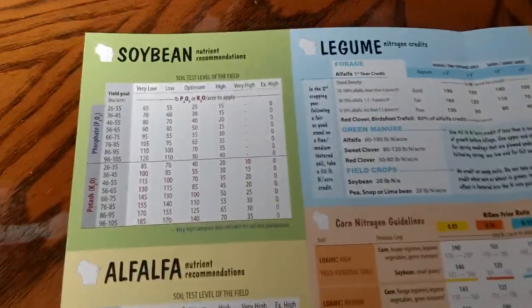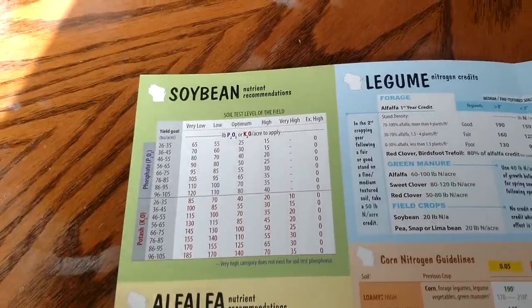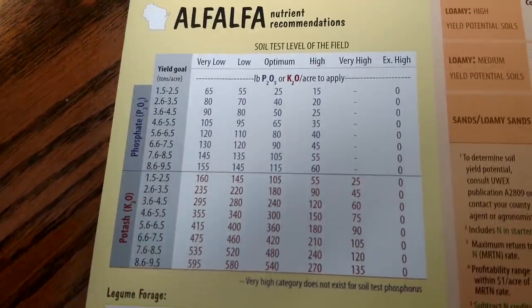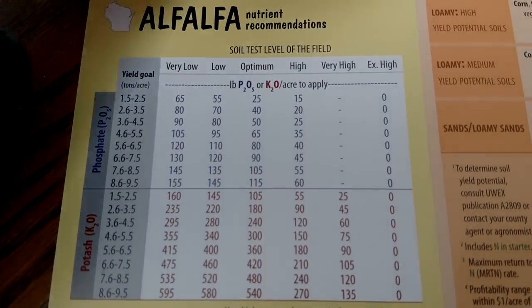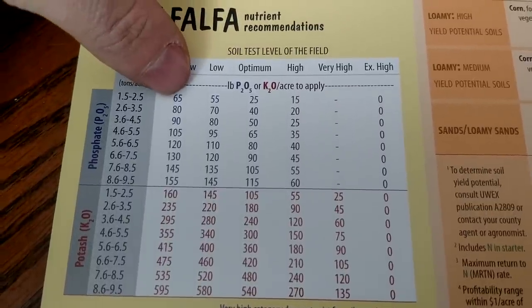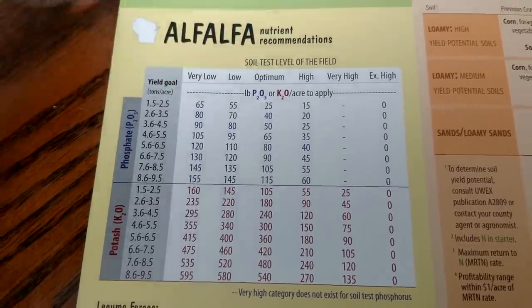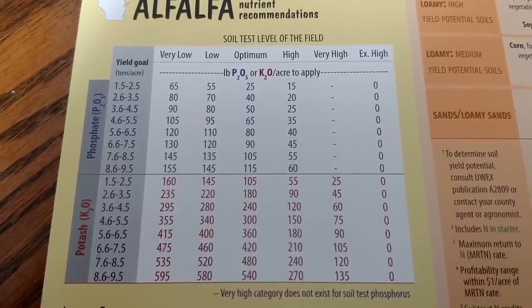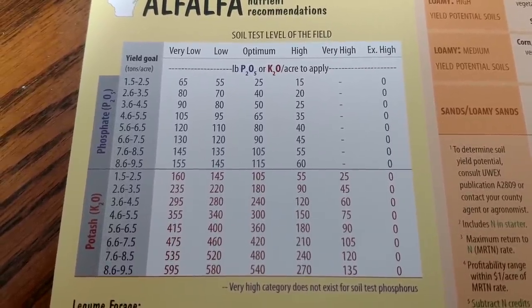And then if you look at this sheet, it gives you an example of what you need for fertility to grow your crops. It's more of removal rates — what you remove for a crop. This is going off your soil test levels; you've got to have a soil test first to know where you're sitting. These rates are basically just to replace what you have removed. People who don't sell crops but feed it back to the cattle obviously do not have to buy near as much commercial fertilizer.